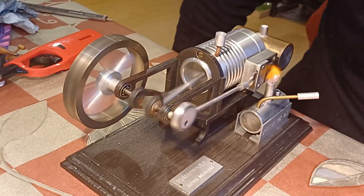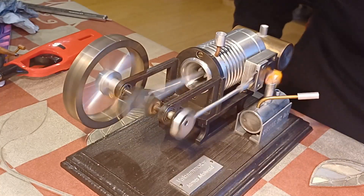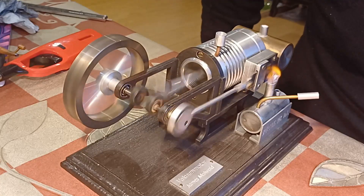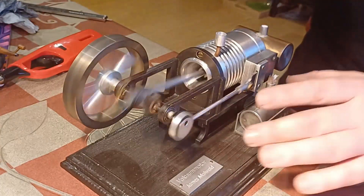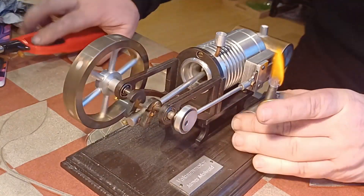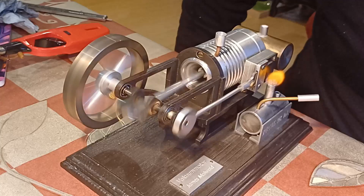It's away, isn't it? That's pretty cool. Hasn't run properly for a long time. We'll just see if we can run it on a little bit less flame, keep it a little bit cooler.